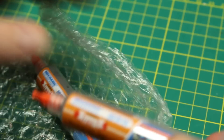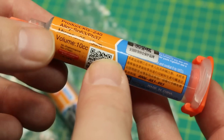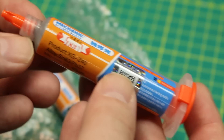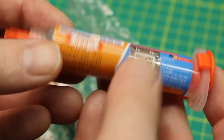Next up — solder paste. I thought it was flux at first. We've got some 63/37 mix — 37% lead — in a 10cc syringe. Pretty handy. Good for surface mount soldering and using my reflow oven. You're going to see some custom PCBs coming up on the channel, and I needed some more solder paste.